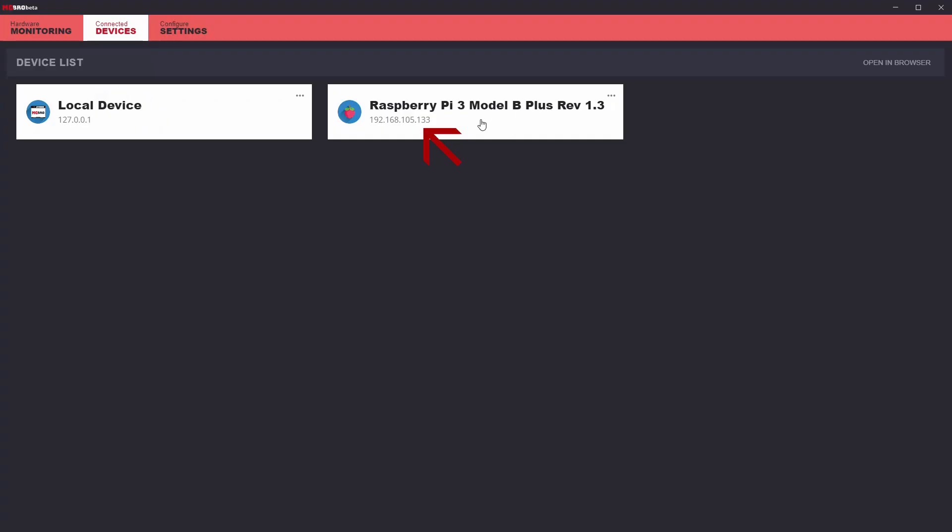If you're not keeping the default name, you have to change the name both in the software and on the Raspberry Pi as well. If you want to change any of the configurations done on the Raspberry Pi itself, simply navigate back to the Raspberry Pi's IP address — in my case it's 133 — and pop that into a browser to get back into the same setup menu.